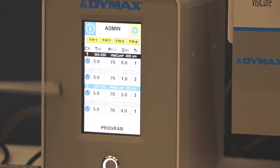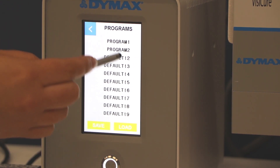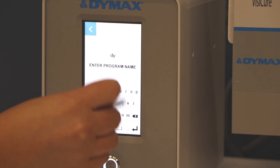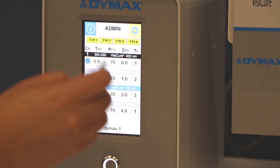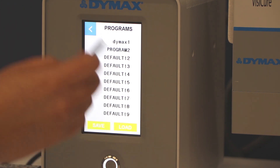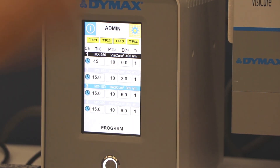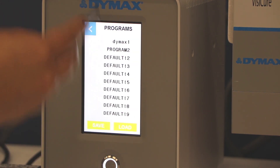Another cool thing you can do with the four-channel and two-channel controller is that when you hit program, you can actually save the program into the system. For example, once I save it — let's call it Dymex One — that program is always going to have those settings. If I want to go to program two, I adjust it to whatever setting I need, save that program, and then I can go back and forth. If one production line uses program one and another uses program two, you can pick which program you prefer for that day.